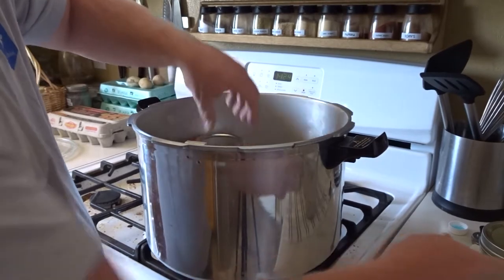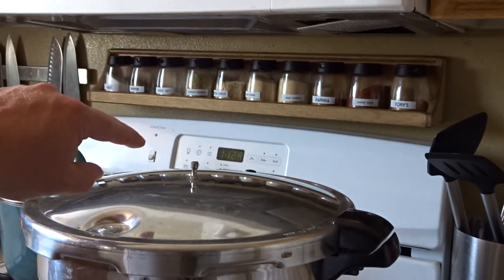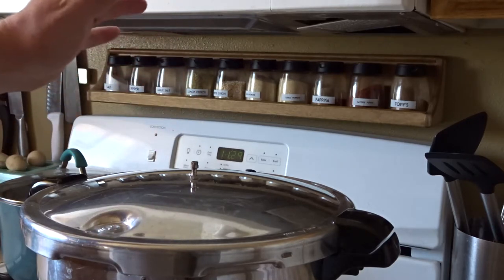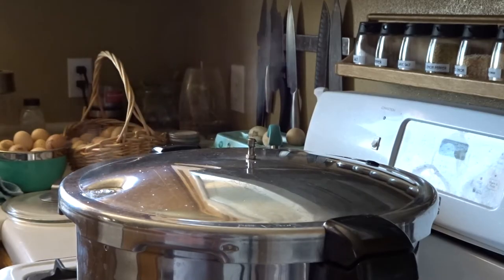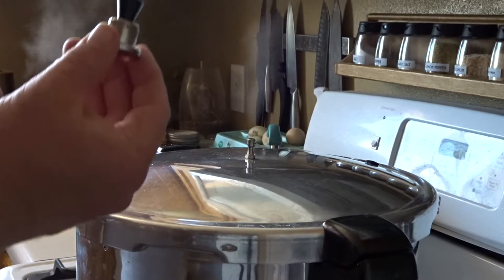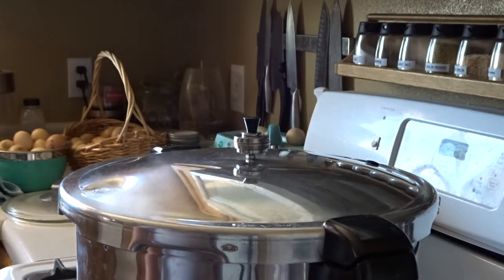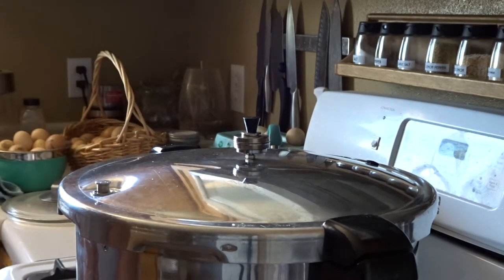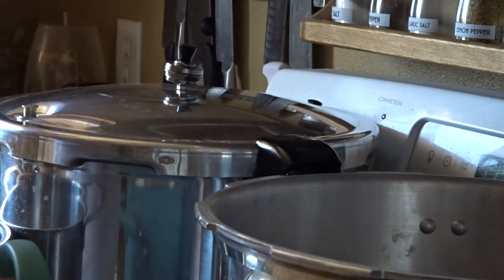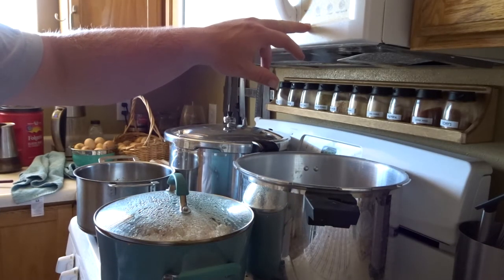The lid goes on and we are now venting. We allow it to vent for 10 minutes to ensure even temperatures inside so that when we place the weight on it gets a really nice seal right away. After 10 minutes of venting, we place our weight on — 15 pounds: five, ten, fifteen. Very quickly we get a good seal and the dance begins. I lowered the temperature down a little and we'll keep an eye on it. We start our timer now for one hour and 15 minutes.